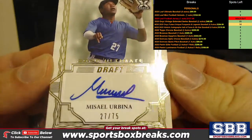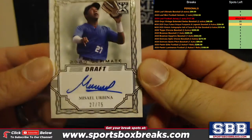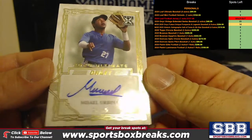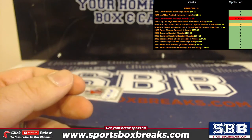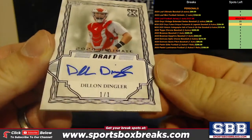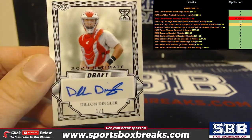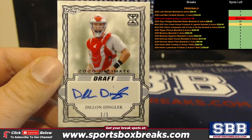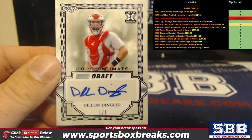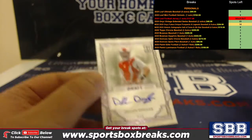Oh baby, the next one — Nacelle Urbina to 75. And Detroit's second-round pick Dylan Dingler — how about a one-of-one! One-of-one Dylan Dingler. Very nice. Congrats right there, I'll get that one in a magnetic for you.